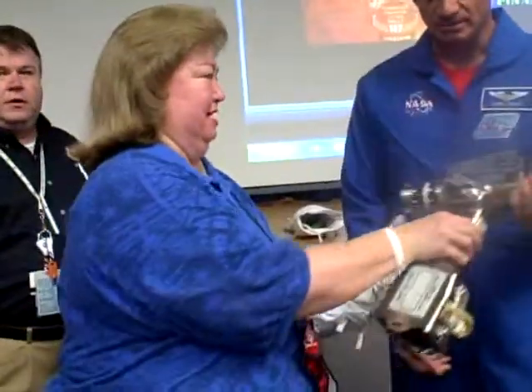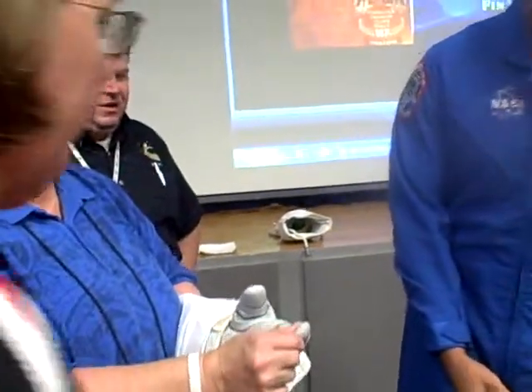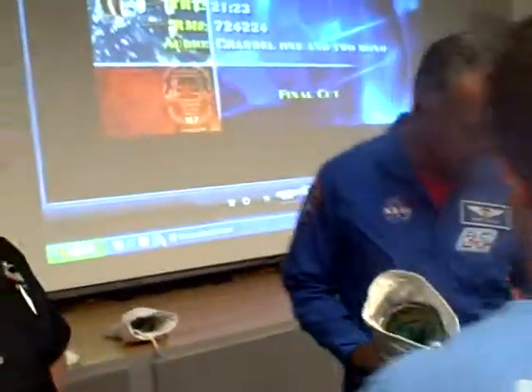So what is this? This is referred to as a pistol grip tool — it's basically a power tool. It operates very similar to... Can you push the red button? Yes.